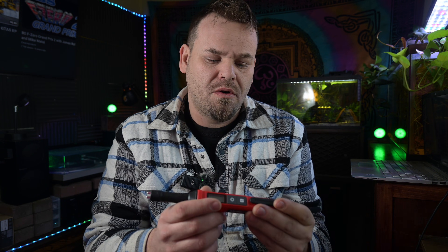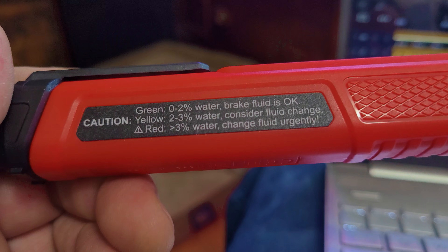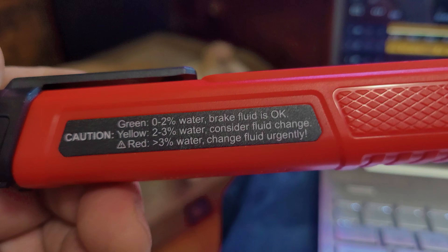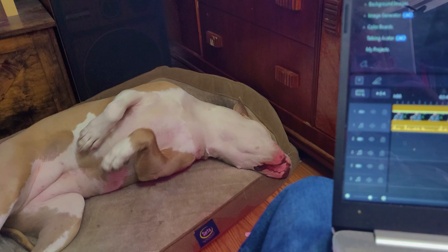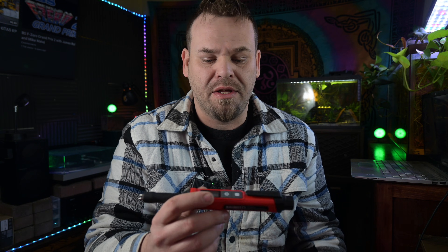The way the tool works is it reads between 0% and 3% water content in your brake fluid. If it gets above 3%, the fluid is considered bad and needs to be changed. The tool reads: green means 0–2% water and brake fluid is okay; yellow means 2–3% water and you should consider a fluid change; red means greater than 3% — change fluid immediately.